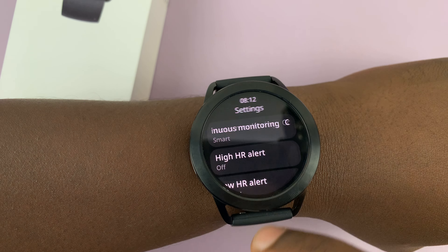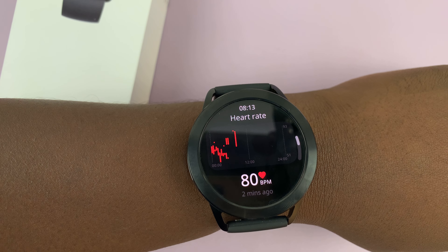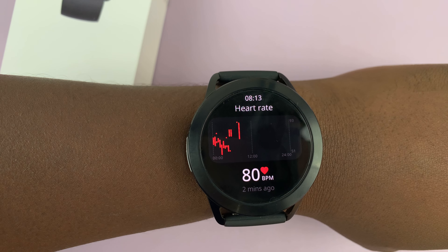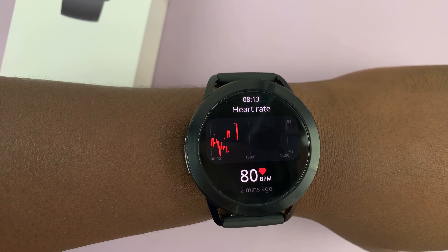That's basically how to measure your heart rate on your Xiaomi Watch S3. Thanks for watching — comments and questions down below, and good luck.